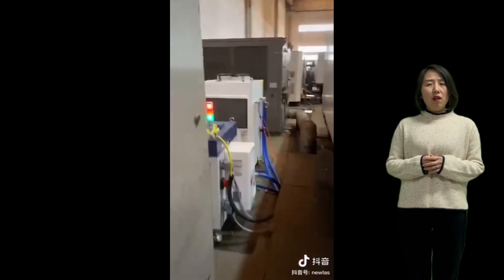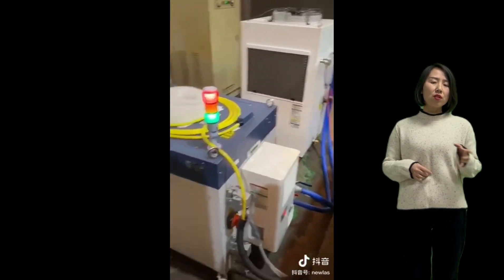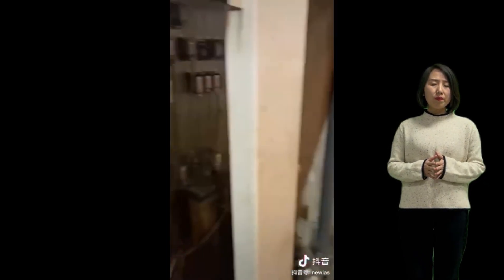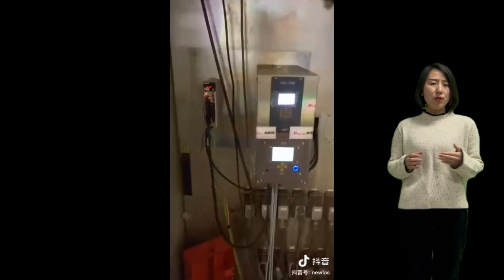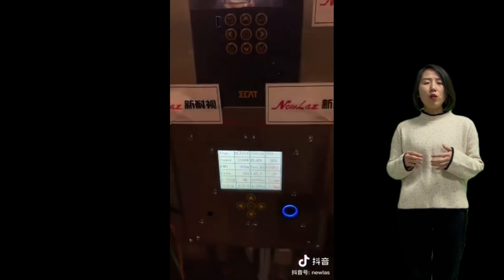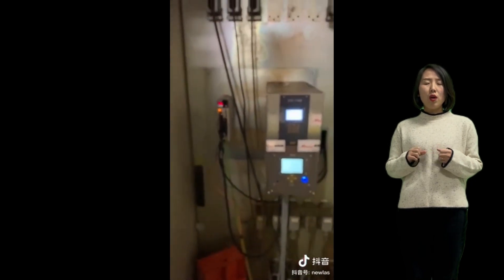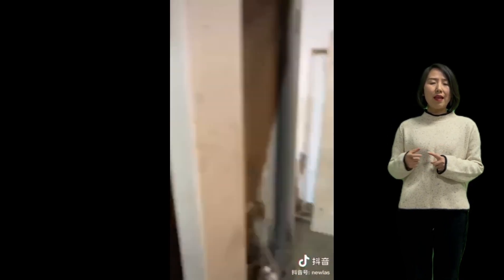And second, people are also upgrading power from YAG lasers — like 500W or 1kW or low-power machines — that were bought like three to five years before. The cutting speed is really slow and they want to upgrade the power. This is the second occasion.